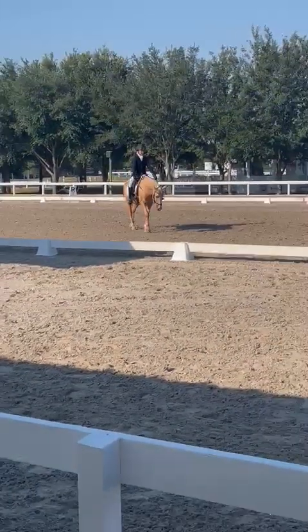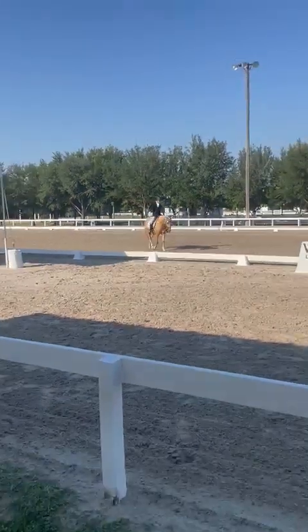K, working trot. A, working counter, left bend.